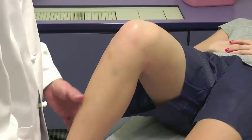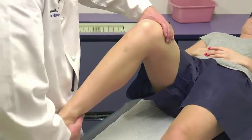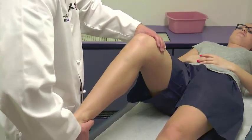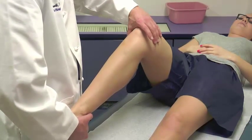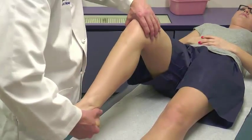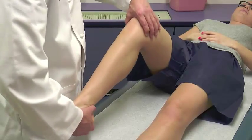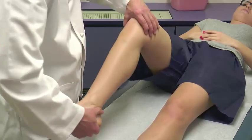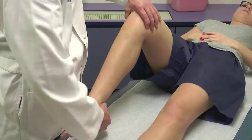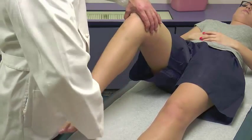Next is the McMurray test. We hold the foot or ankle, stabilize the femur, and externally and internally rotate the tibia relative to the femur. McMurray originally described a snapping phenomenon — finger and thumb over the joint lines, if you feel the meniscus snapping, that's a positive McMurray. More commonly today, a positive McMurray refers to pain with that provocative testing. Both snapping and pain can be present with a meniscus tear; pain may be a little more sensitive.